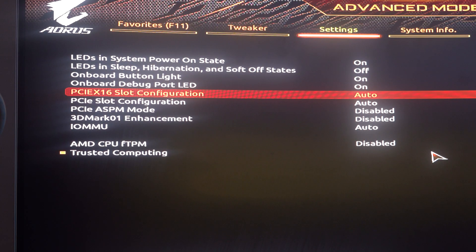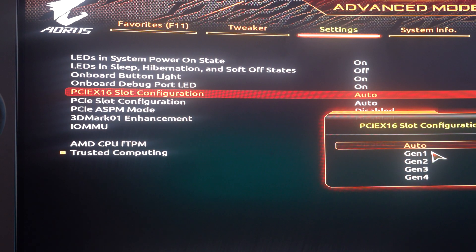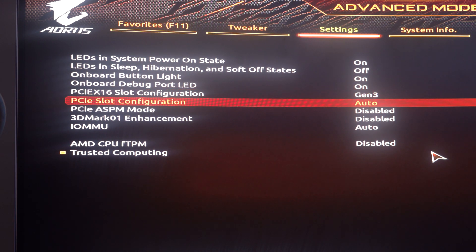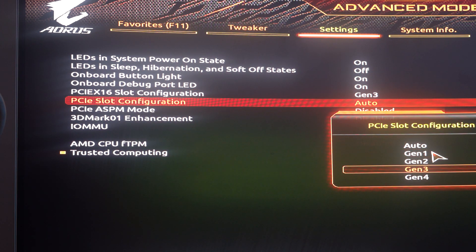The only solution to this right now is to drop all speeds down to Gen 3. You go into the BIOS, change it from Auto or Gen 4, and switch back to Gen 3. And that works. But that means my £400 SSD suddenly becomes a £200 SSD because the speeds are no longer 6,500 megabytes per second — it drops to around 2,000. It absolutely destroys the speeds, and that is a major problem.